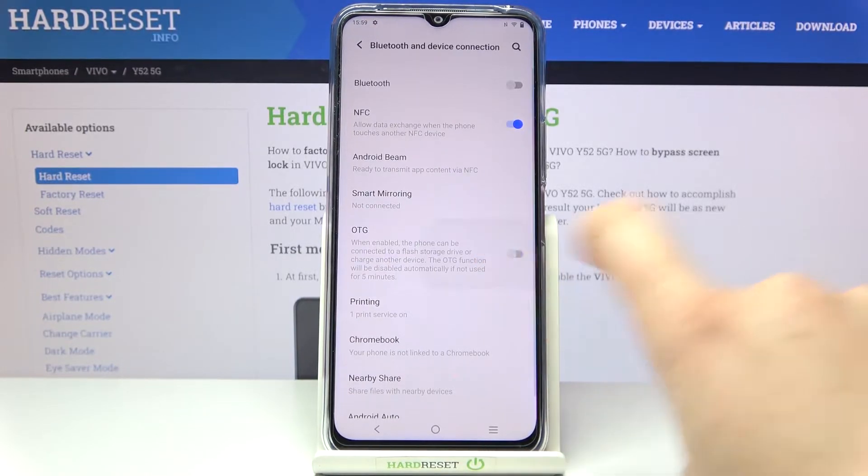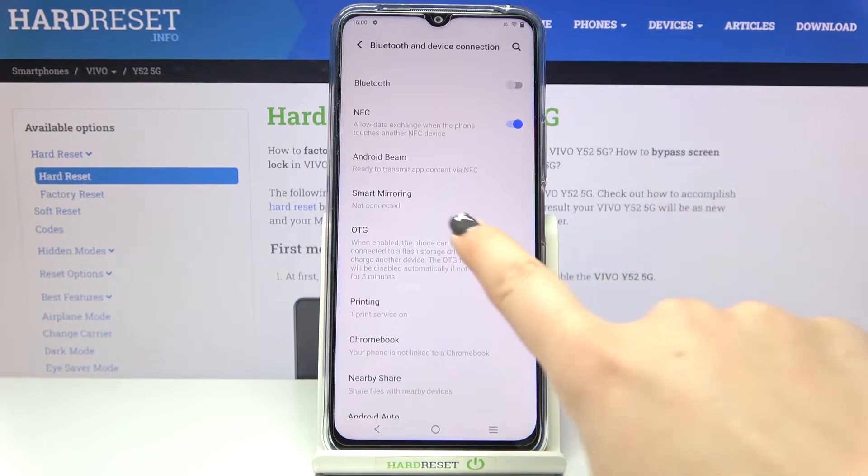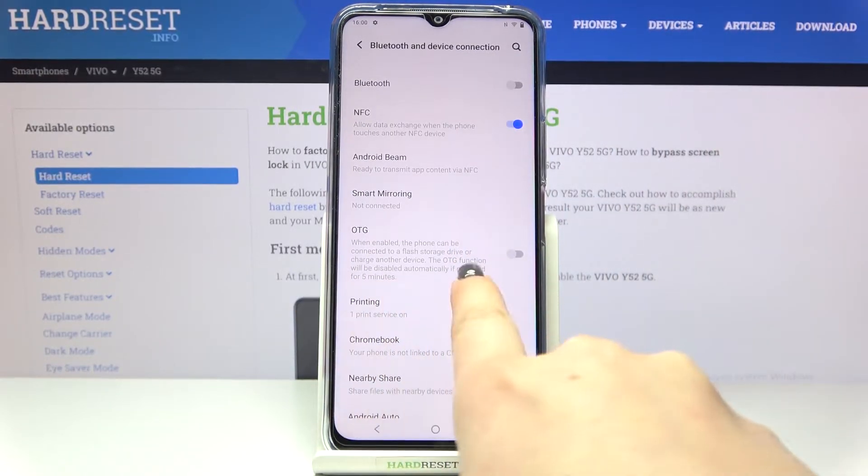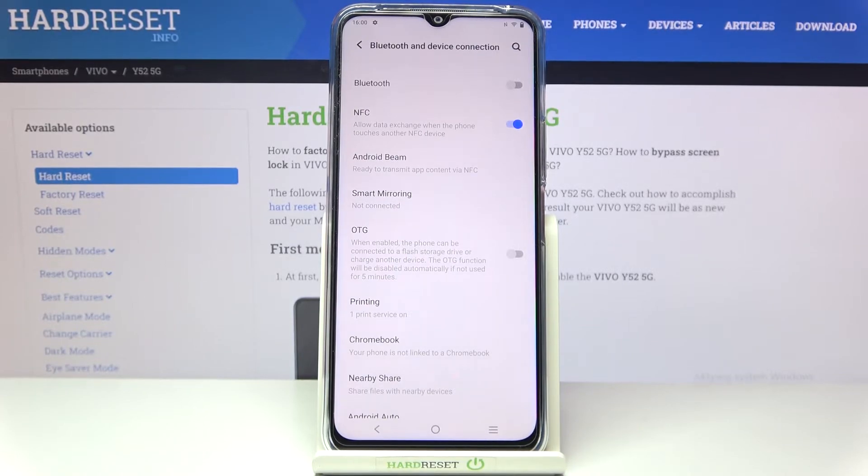If you'd like to turn it on, just tap on it and from this moment the option is active. You can turn it off the same way manually by tapping on it again, or you can just leave it — as you can see, there's information that this function will be disabled automatically if not used for five minutes, so it's really up to you.